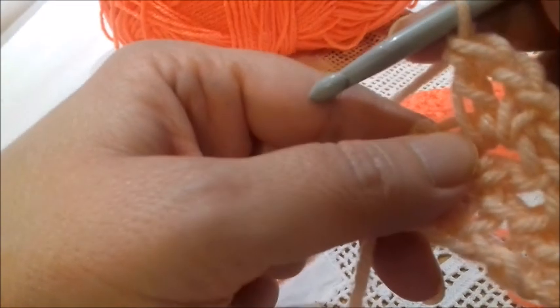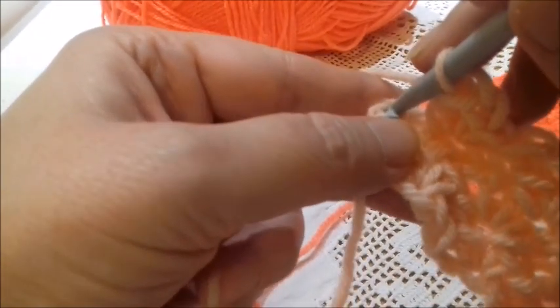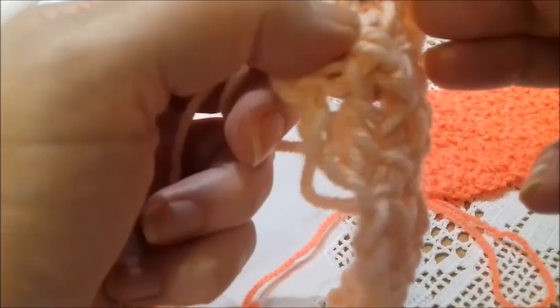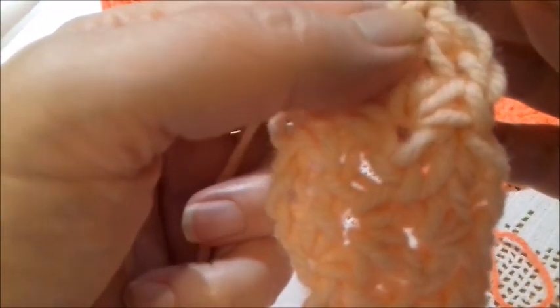Obviously, if you don't remember how to start or how to work the stitches, you can find at the end of this video my video tutorials regarding the basic stitches and how to start crocheting.